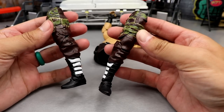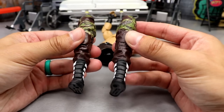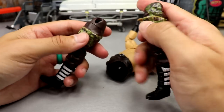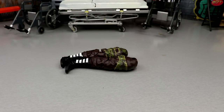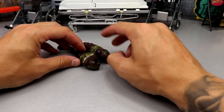Holy hell, these legs look great — that's fantastic! I need to plug this in but they're going to have to be heated up since it's already cooled off. We'll leave this and go on to the next step. Braun, I'll get you back together buddy, I promise.